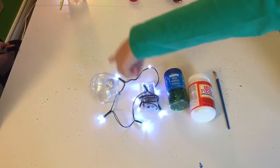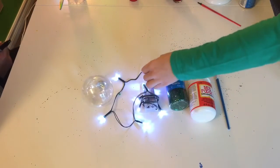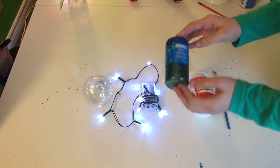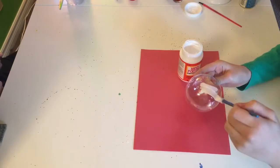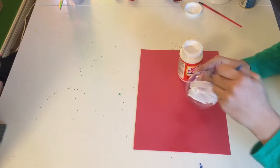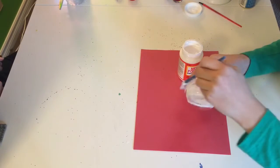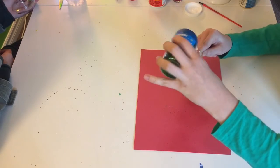For this ornament you're going to need a big round ornament, some battery pack lights, some Mod Podge, some glitter, and a paint brush. First, use your paintbrush to cover all the sides of your ornament with Mod Podge, then sprinkle on some glitter — I'm using green but you can use whatever color you'd like.